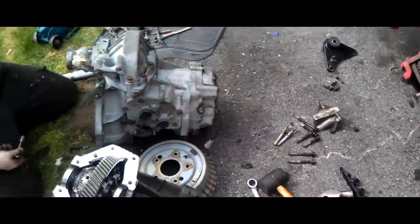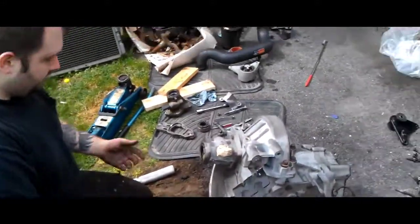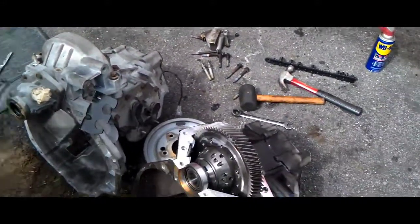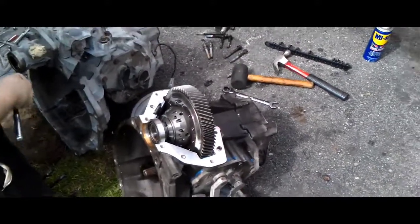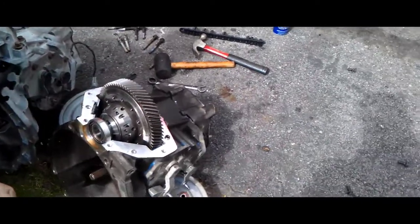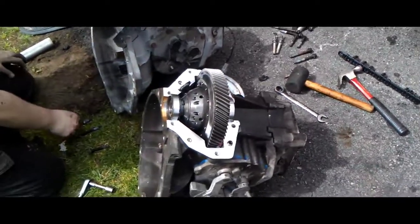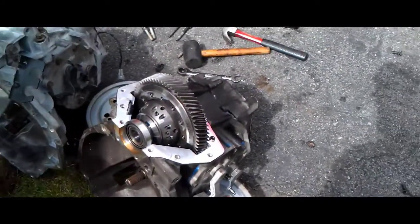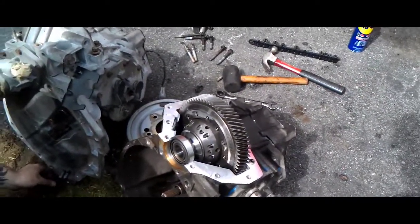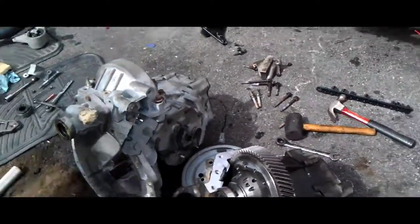Alright guys, another car season is upon us. We're going to try to replace the transmission that we just ended up putting back into this car last year. No third gear in the old transmission, as they are all known to do. We even tried the shift extender linkage trick — that doesn't work. So, time to replace the transmission with a new one.